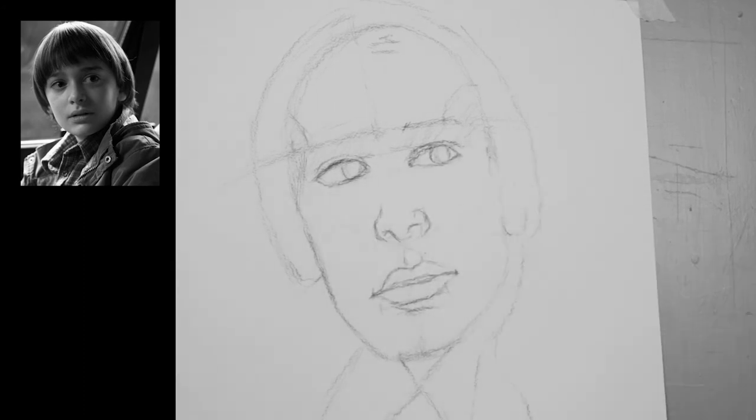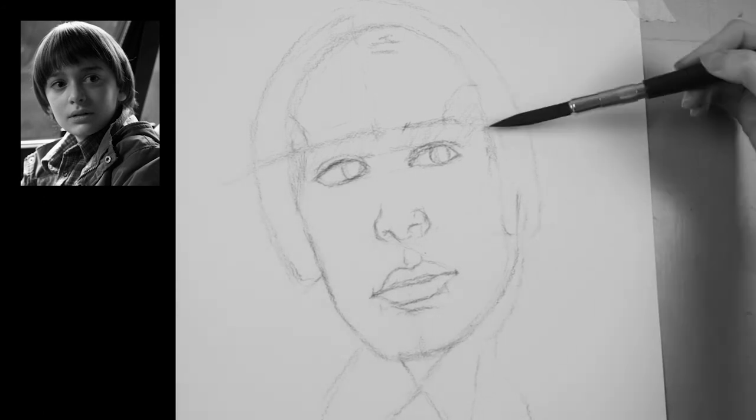Here I have noticed that the right side of the face is not wide enough. Because there's a turn in the head, the right side needs to be a lot wider.